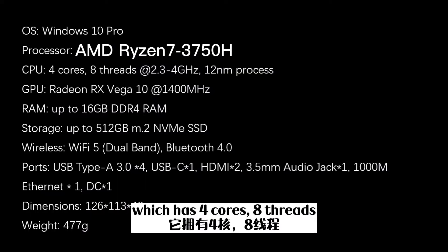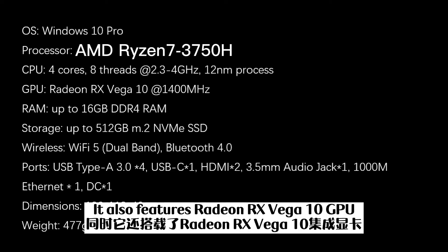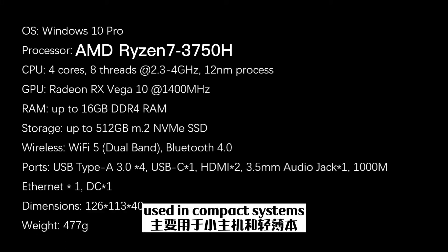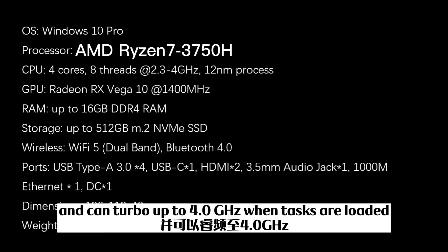The SCR is powered by an AMD Ryzen 7 3750H CPU, which has 4 cores, 8 threads, and is built on a 12nm process. It also features a Radeon RX Vega 10 GPU, 16GB DDR4 memory, and a 512GB NVMe drive. Although the CPU is a mobile chip used in compact systems, it still has a relatively high base clock of 2.3GHz, and can turbo up to 4GHz when tasks are loaded.